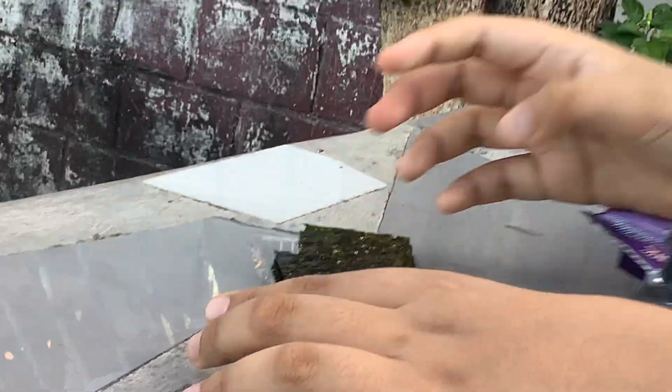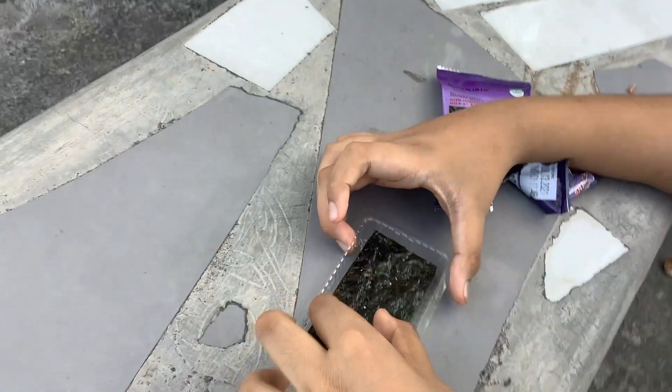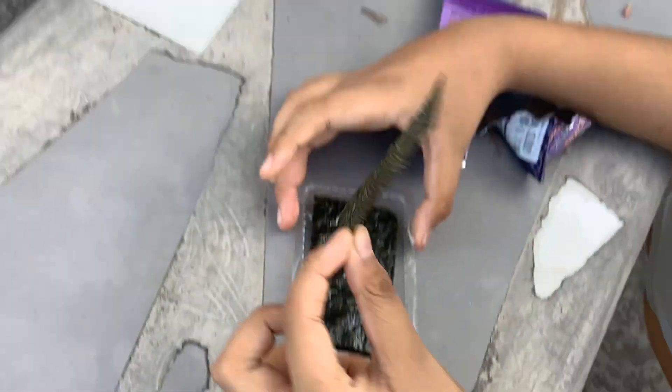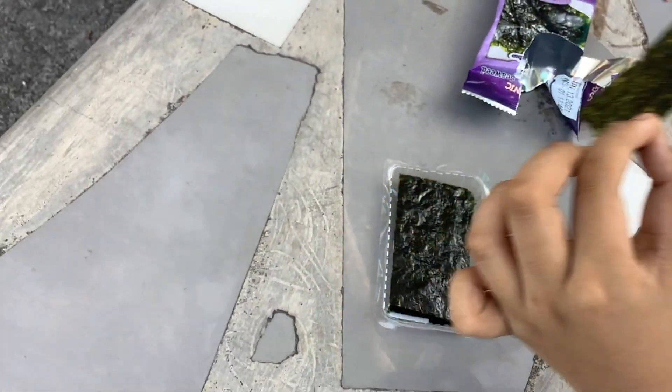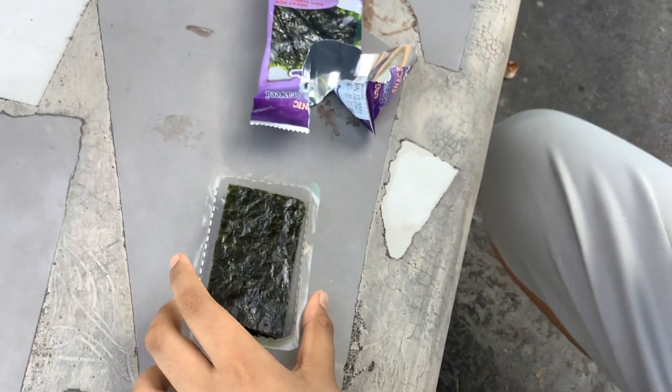Yeah, that's cool. These are edible cards. They're so preserved. This one's a legendary one. I'm gonna try it out.